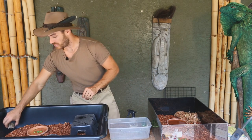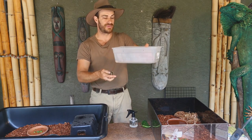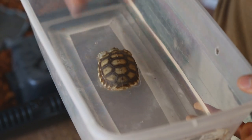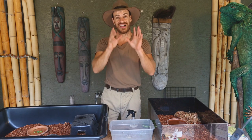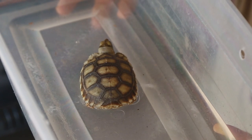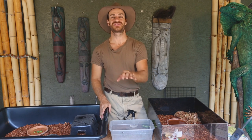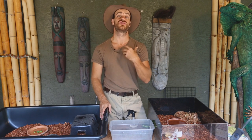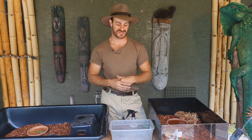I soak my baby tortoises three times a week. Just take the little guy, get a plastic shoe box, fill it up with a little bit of water, put them in, and let them soak for about 10 minutes or until they make a nice little poop. People get nervous the first time soaking their baby tortoise — one thing that startles new owners is the tortoise will put its entire head under the water and start drinking. I've had so many people email me saying 'my tortoise is trying to drown itself' — but the tortoise is just drinking, that's how they do it.